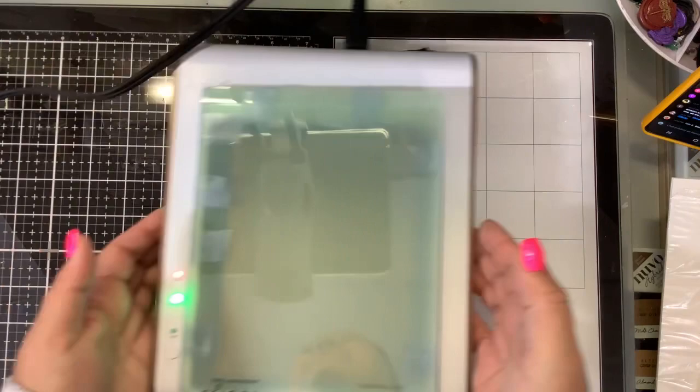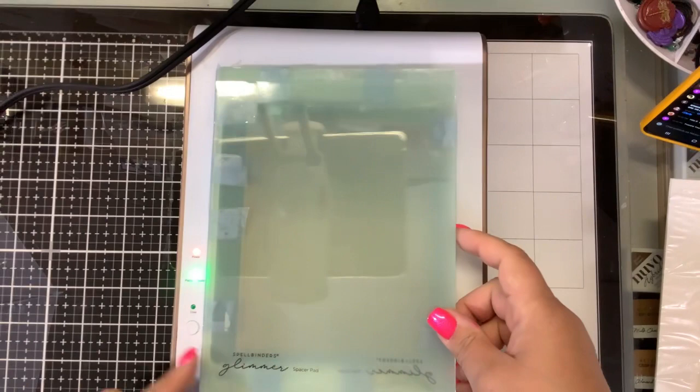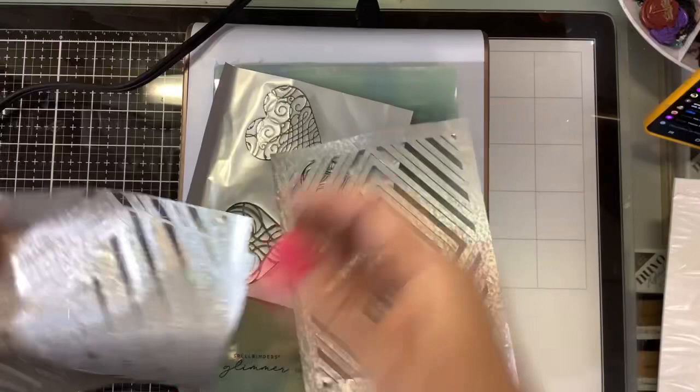I do have my brand new Glimmer with the Pinkfresh Studio Solid Foil Plate inside. We're going to find my waste foils — I saved them from making a whole bunch of cards yesterday. I had such a creative day, you guys. So we have four that are hot foils.